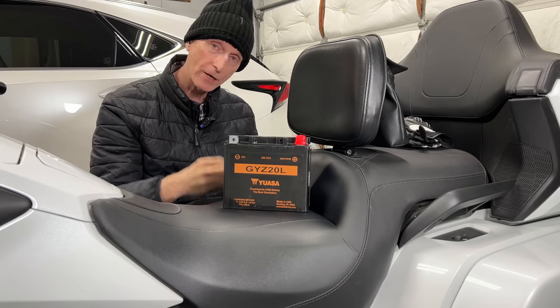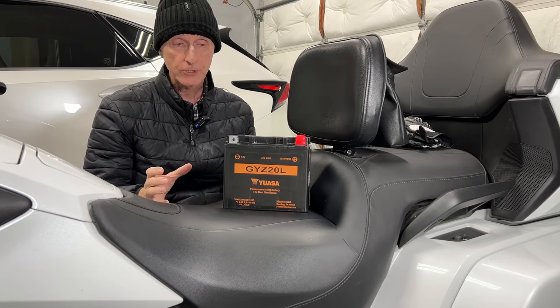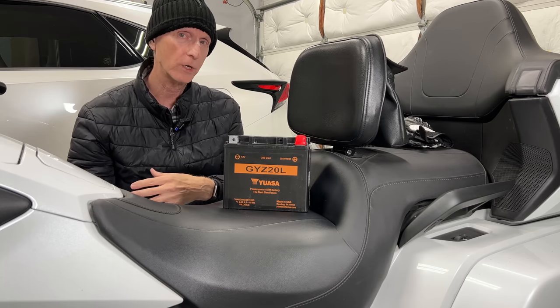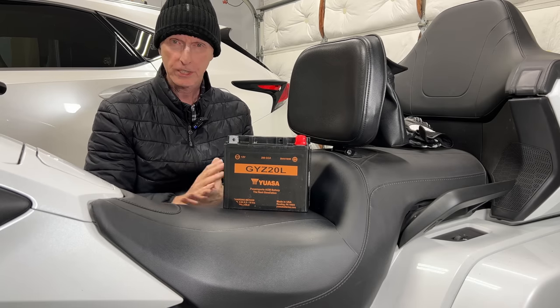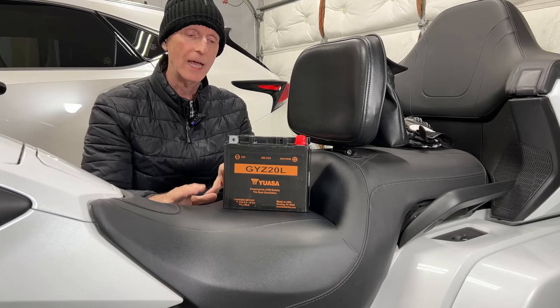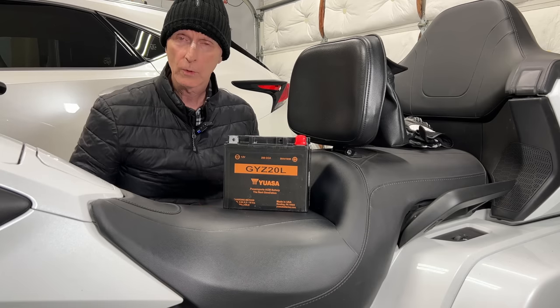Today I'm going to show you how I replace the battery in this 2018 Goldwing. The procedure should be the same for any 2018 to 2021, maybe even 2022 Goldwings. I'll share my little tips and tricks — I'm going to try to do it without taking off the seat.